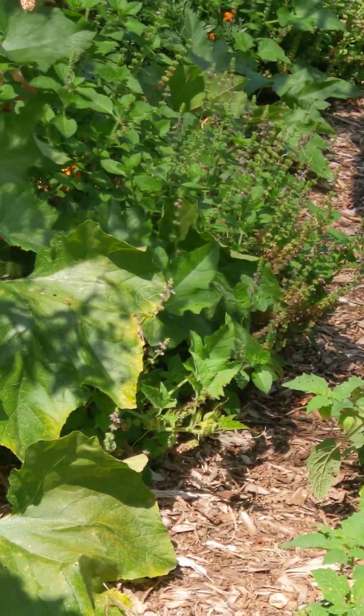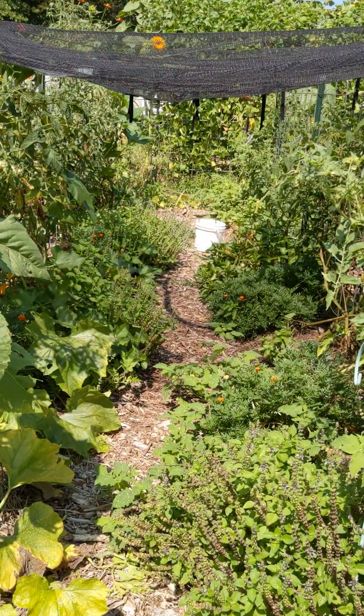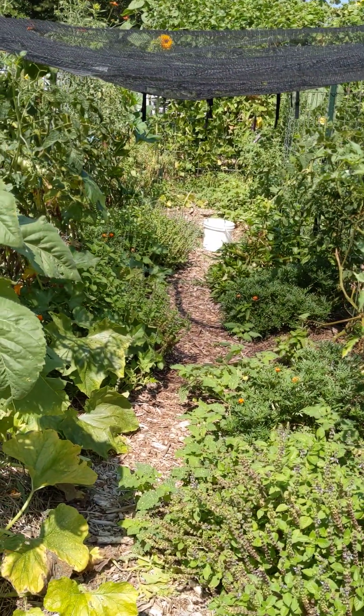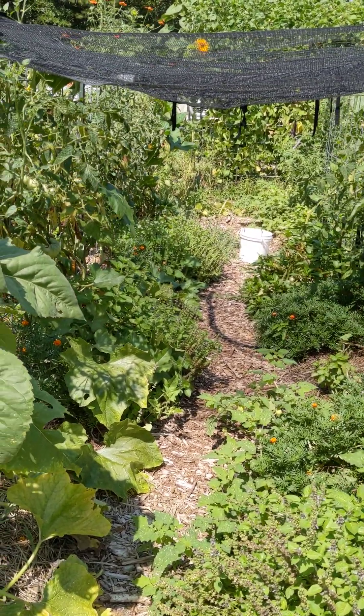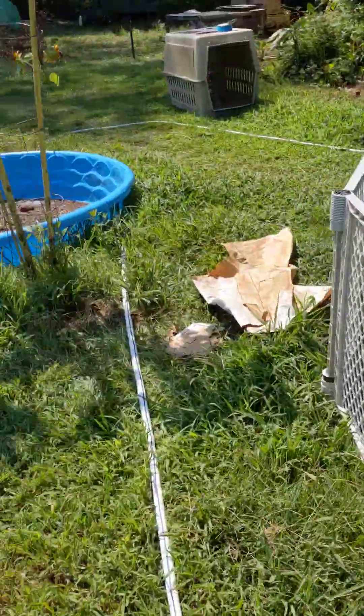Anyway, that's an update on the spring tomatoes. It's end of July. I'm taking these out and I think I'm putting in red ripper peas. Let me show you the paste tomatoes — I've saved some suckers.